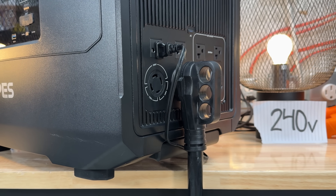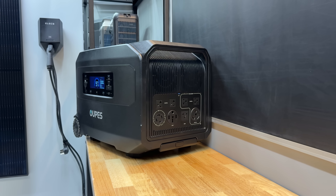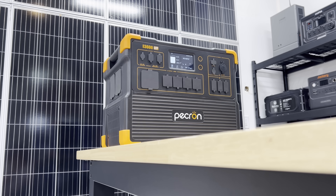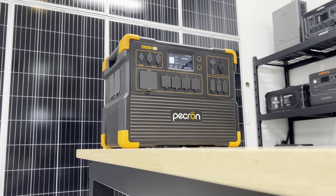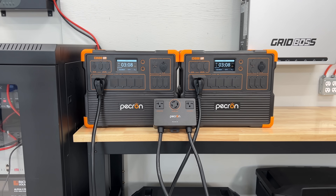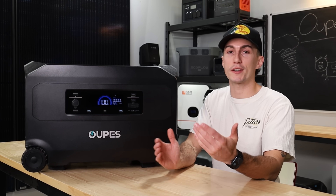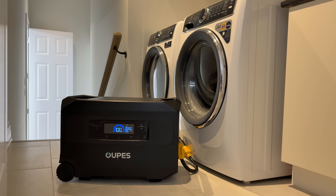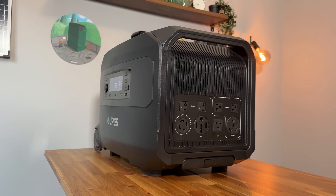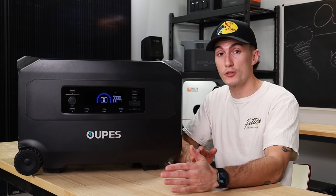The 240-volt output is great, and this is one of the first budget brands we've seen that has done 240 directly out of the unit. Most budget brands like Pecron, for example, don't have 240-volt units — you have to get two 120-volt units and pair them together. OOPS has done it natively, it works well, functions properly, and everything does what it's supposed to.